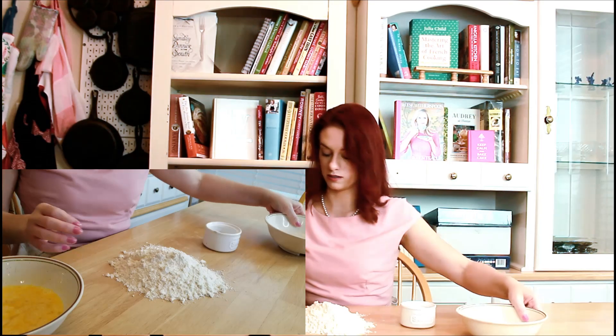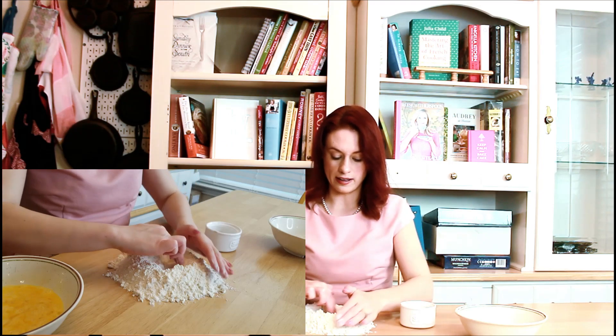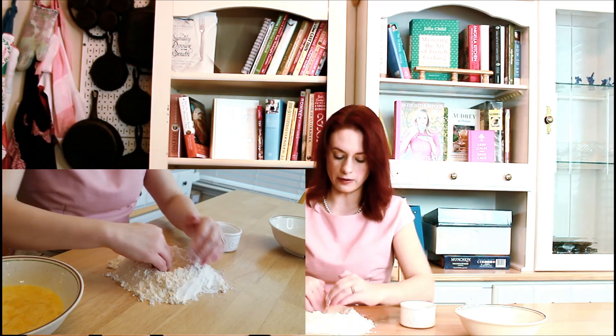Our ingredients for making the noodles — yes, we will be making our own noodles — is two cups of flour and three eggs, and then we have some salt. We're going to dump out the flour here and we're going to make what they call a well with our flour.